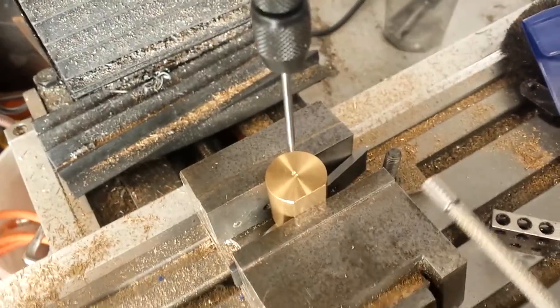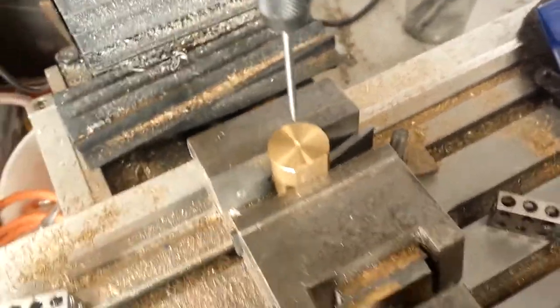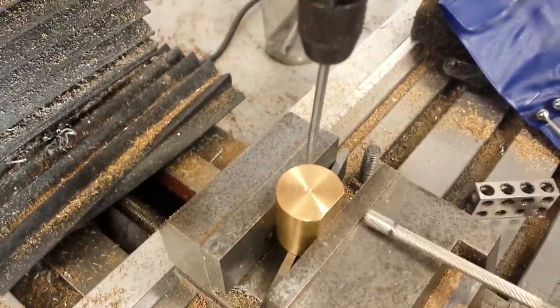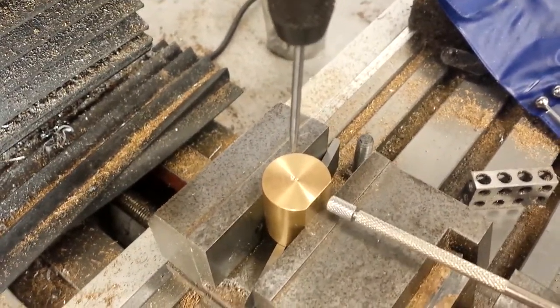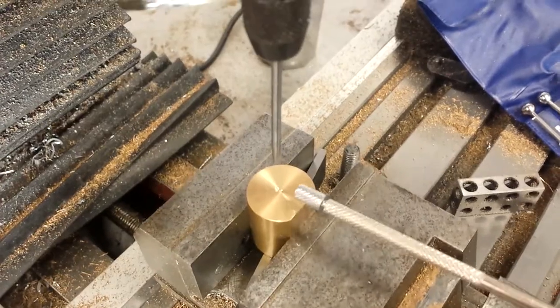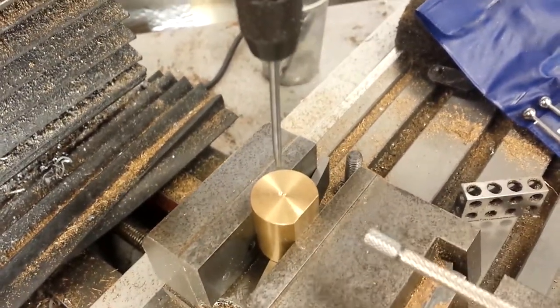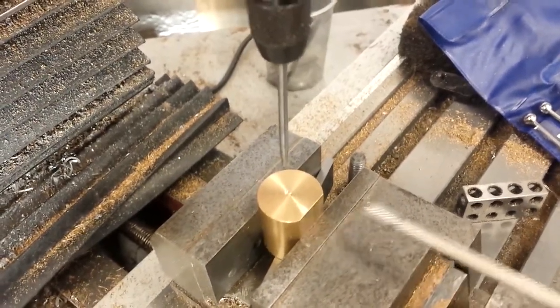I think only about a millimetre can be gained that way, but every millimetre counts in a situation like this. The flat is milled to a certain depth designed so that when held in the three-jaw chuck in the lathe, it sends the bore a bit in that direction. However, I want it even further over, so I can't do that on the three-jaw in the lathe, and I don't have a four-jaw.